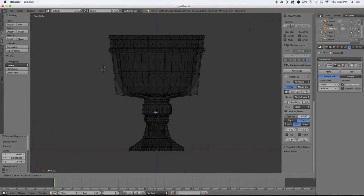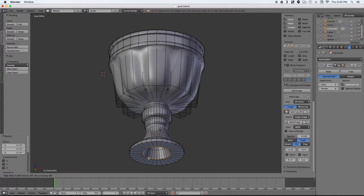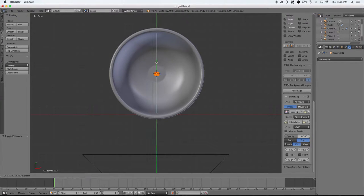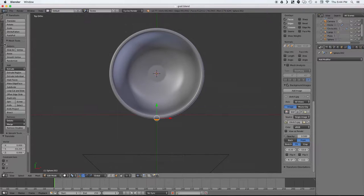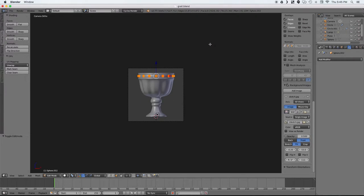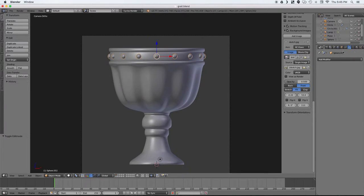The next step is creating a sphere and we want that in the middle of the grail right in the center. Now we're going to delete half of it, and then in edit mode we're going to move it to be positioned right on the rim, select spin, and choose how many we'd like to duplicate. That will duplicate it around the 3D cursor in a perfect circle around the rim of our grail.